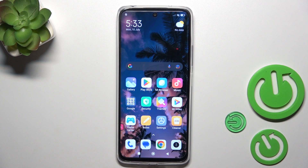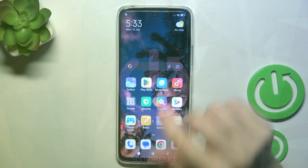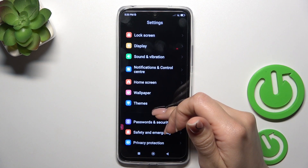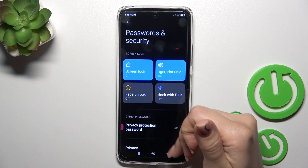Hi, this is Redmi 12 and I'll show you how to lock a SIM card with SIM pin on this device. First, launch the Settings application and then scroll all the way down to the Passwords and Security section.